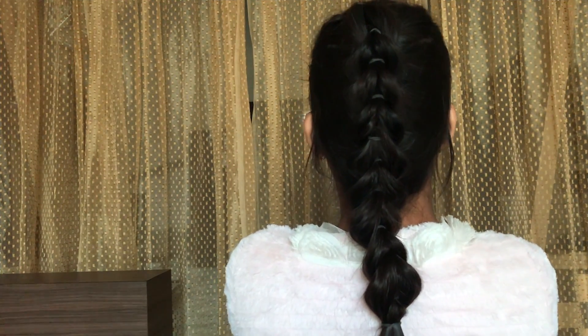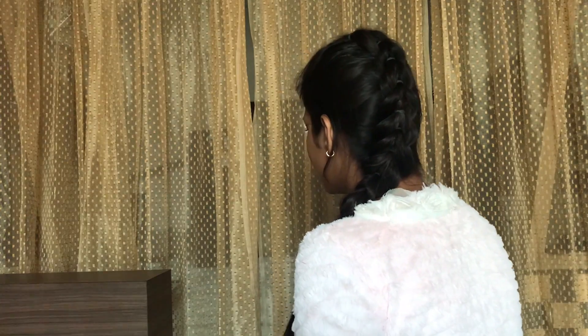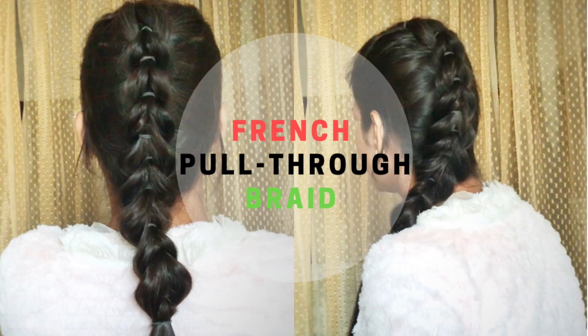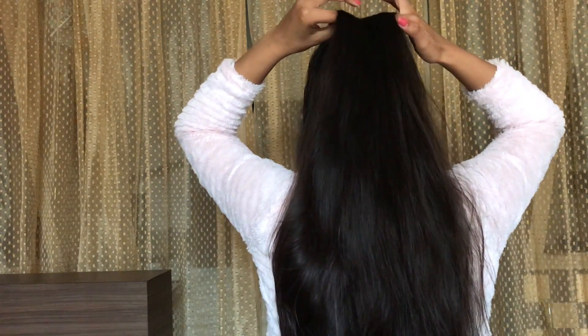Hey everyone, welcome to my channel. My name is Kitika. For today's video, I am going to show you how to do this spread in very easy steps. So without any further ado, let's get started.